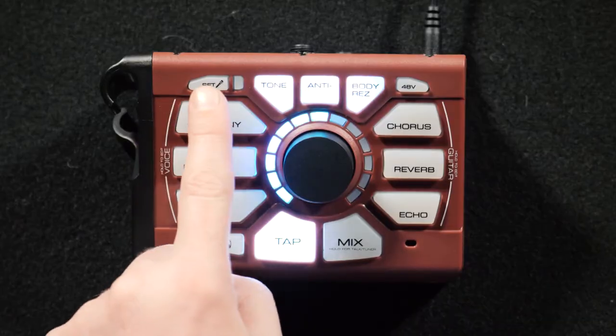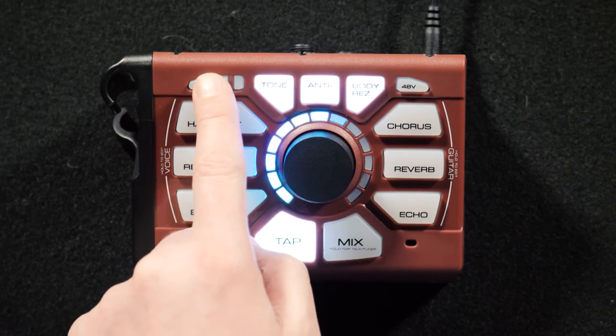After a couple of seconds, the little LED light right next to it here will turn red, and that will let you know that it's done its automatic thing and made sure that your volume is set just right for you.